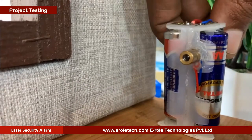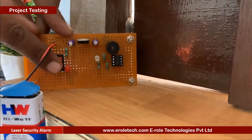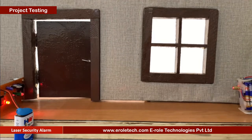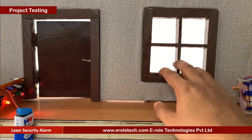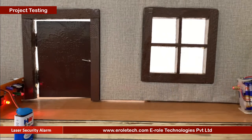Now we will power up the transmitter and receiver to test our project. Till the laser light falls on the LDR, the buzzer remains silent. When any person crosses the laser, the buzzer will start beeping. Our circuit is working perfectly.